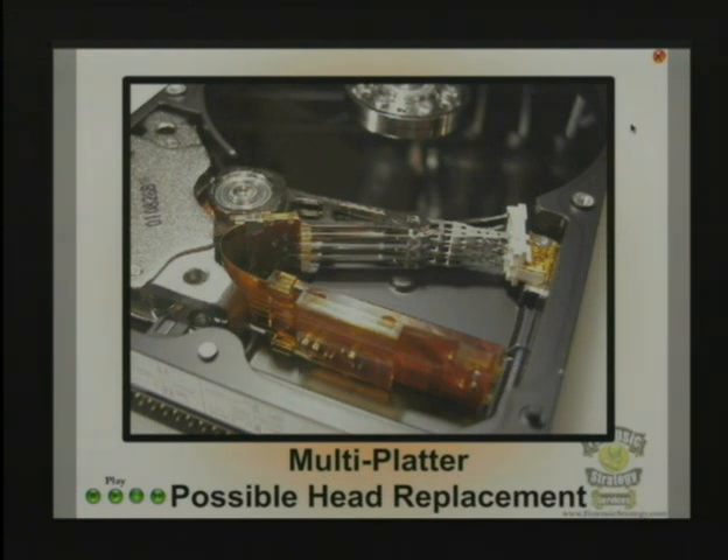Make sure you reassemble all of this stuff over here — the locking mechanisms and things like that — because if you don't do it right or you just throw them away, what will happen is when the heads come back out, they'll fly right off and just keep going. It's gone. And once that happens, it will never come back, because it will try to draw the head back in and just scratch it right off the platter.